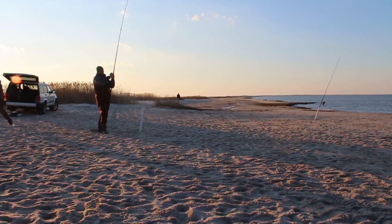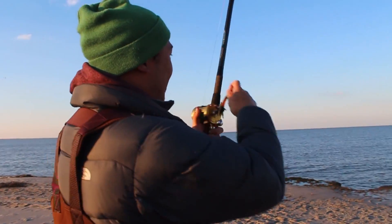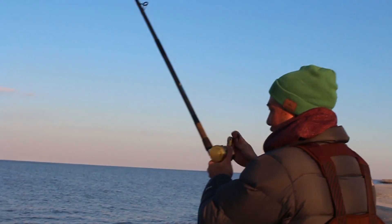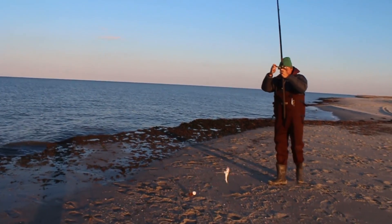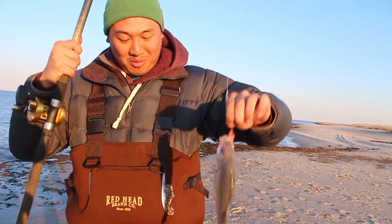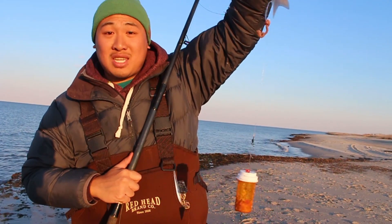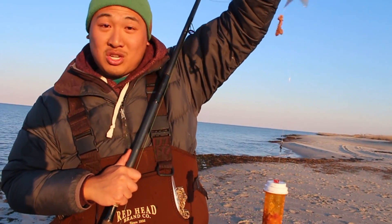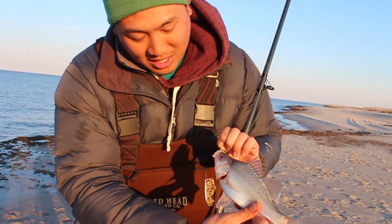Oh yeah, it's on. I got one — I think. Chum rig. Oh yeah, I got something for sure. Oh, nice one! Woo! That's a fat boy. This chum rig with the circle hooks. I'm going to make an episode just teaching you guys how to make this, or you can check out Steven Beach Boy Tang's channel — he's the one who taught me how to make this. But that's a nice dinner-sized perch right there.